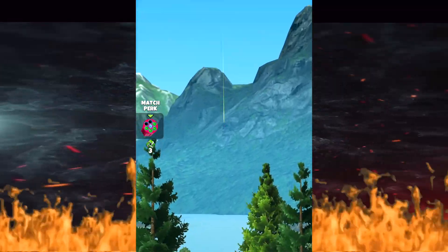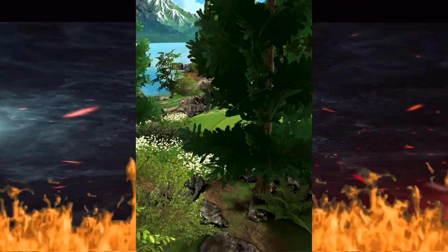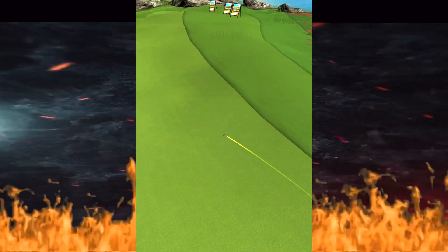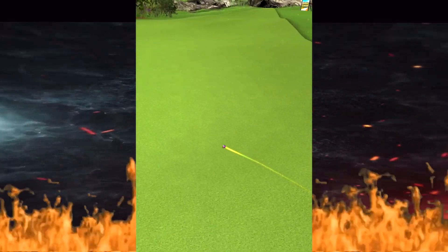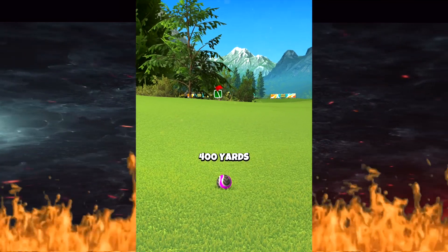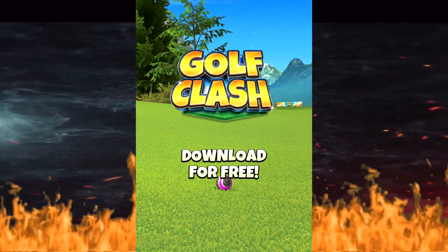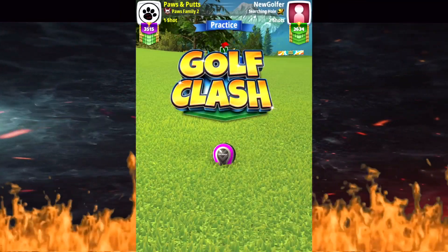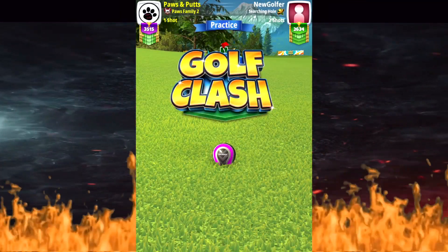The ball comes up here nicely, clears the bump, skirts right along the rough line, and rolls out right at 400 yards — perfect setup for a runner shot.